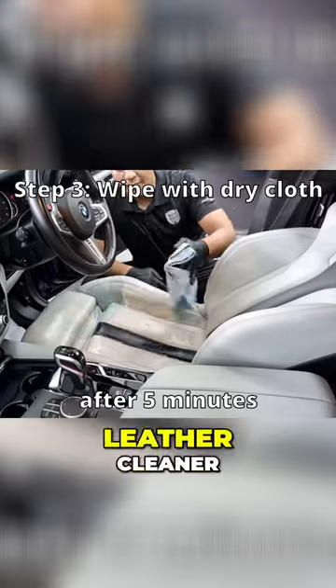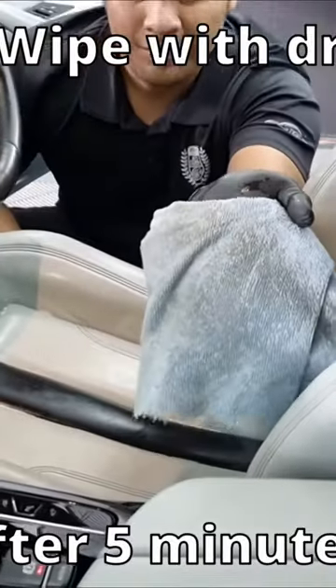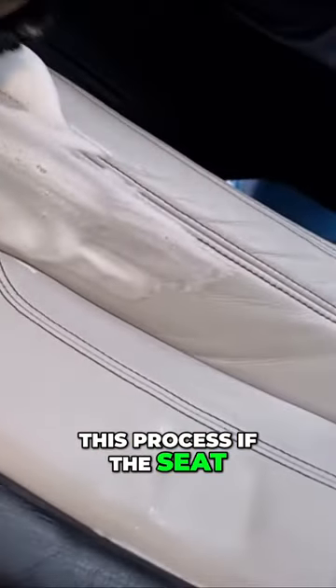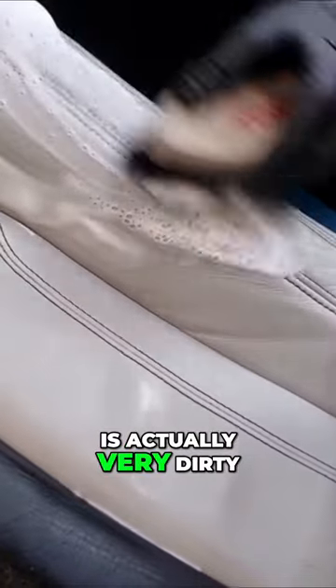Next, take a dry cloth and wipe off the leather cleaner. If it turns black, you know the product is doing its job. Be sure to wipe the surface dry, and you may want to repeat this process if the seat is very dirty.